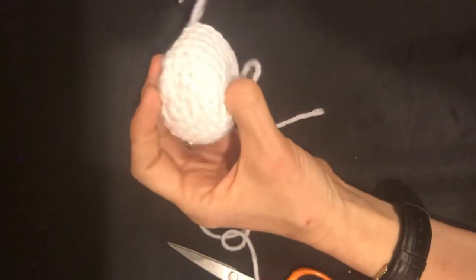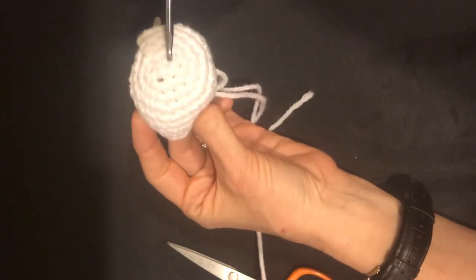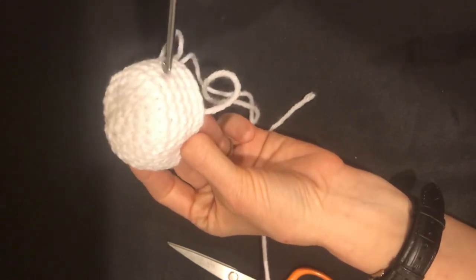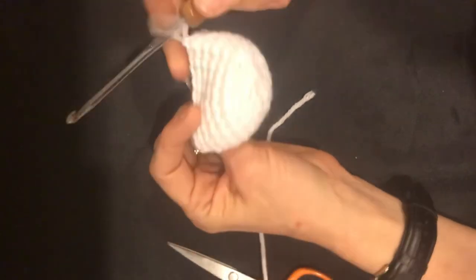We'll just count those to check and make sure we got it right. I count this first one — some people don't count that as a first row but I do — so that makes one, two, three, four, five, six, seven, eight, nine. And then we'll start the reducing.